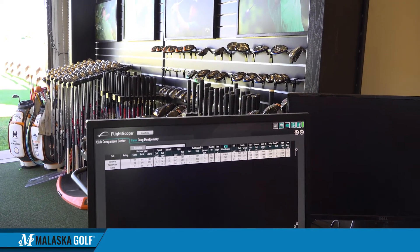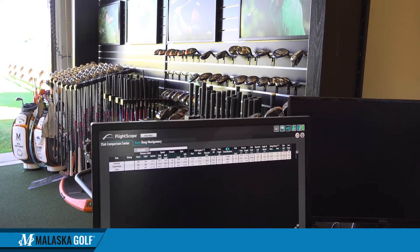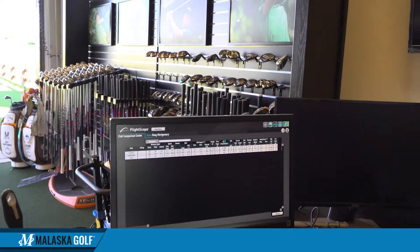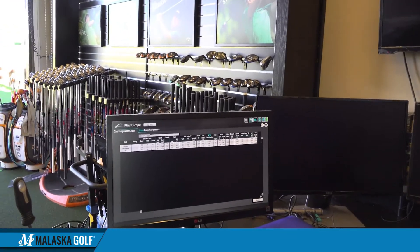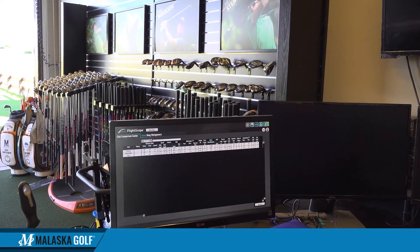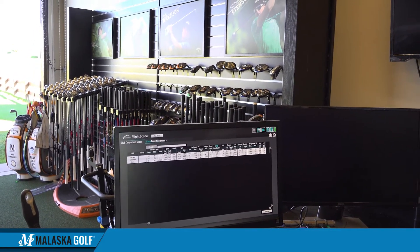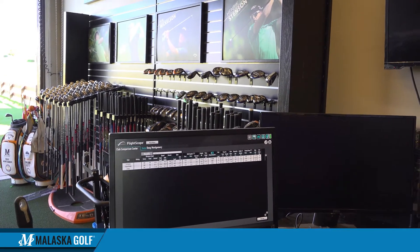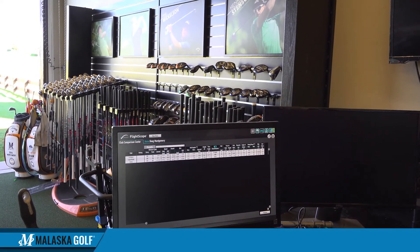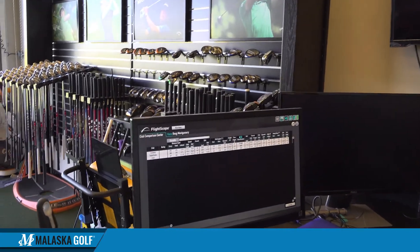With a better smash factor and more consistent ball flights, that same dispersion circle we looked at with the irons is much tighter. To me, that's the most important part. Everybody comes in here looking for 20 yards — well, there may not be 20 yards to gain. But if I can get you in the fairway, you're going to hit more greens than you would from the rough 20 yards further.